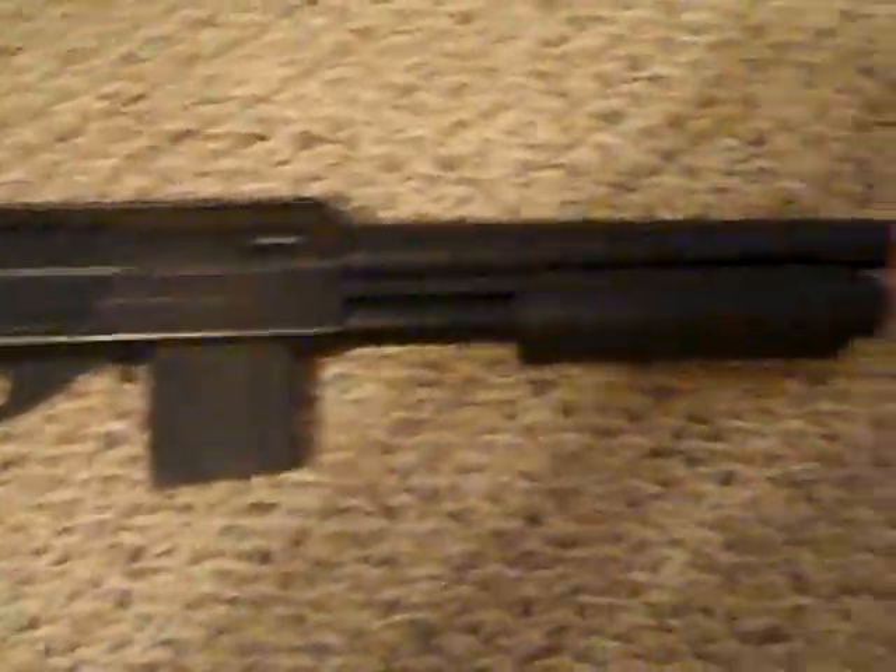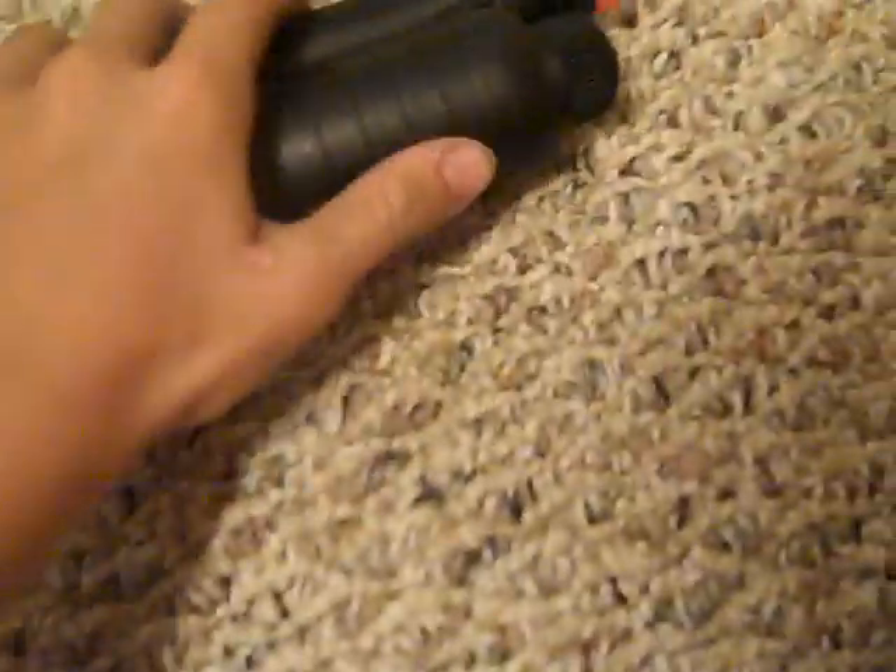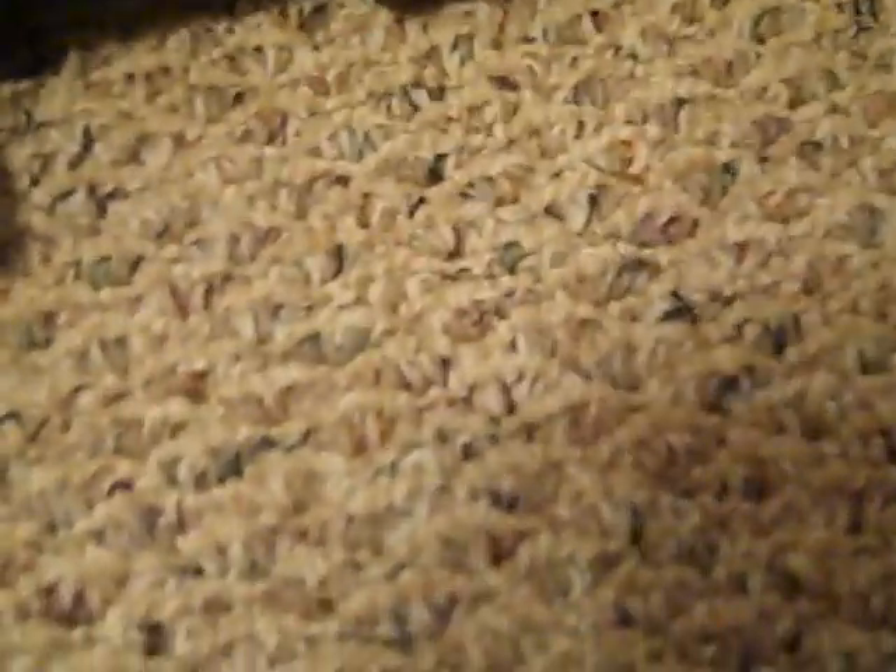This is a review on the M3000 Airsoft Shotgun. You can see it's nice in the color black. Really nice. Then you just pull that back and it's ready to go.